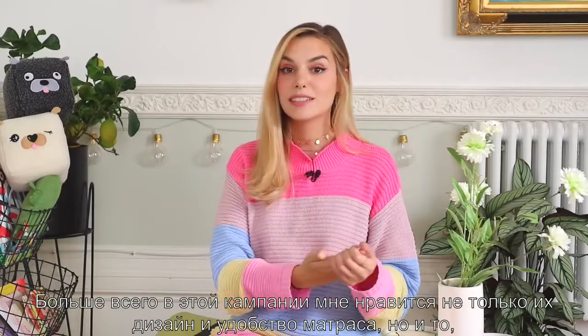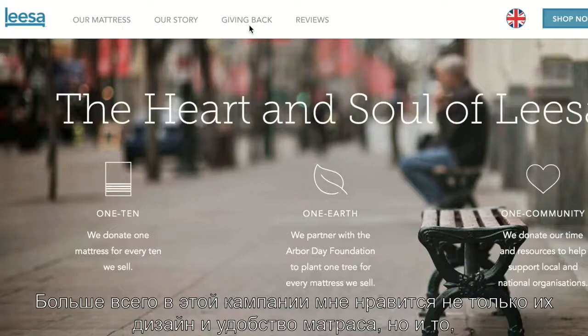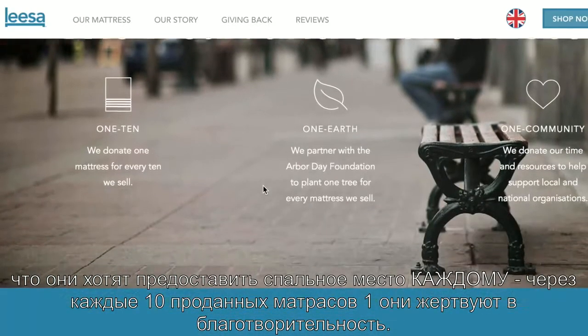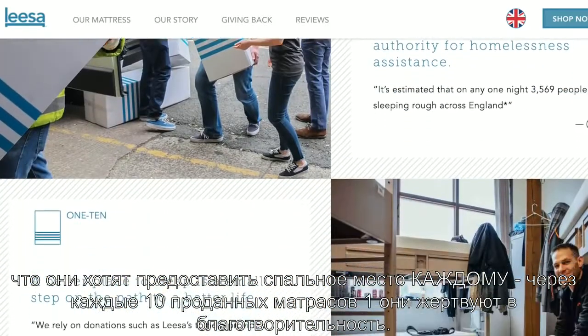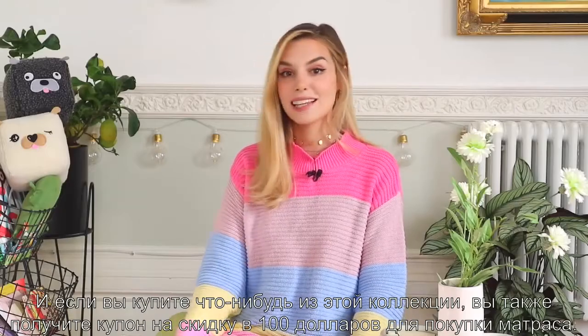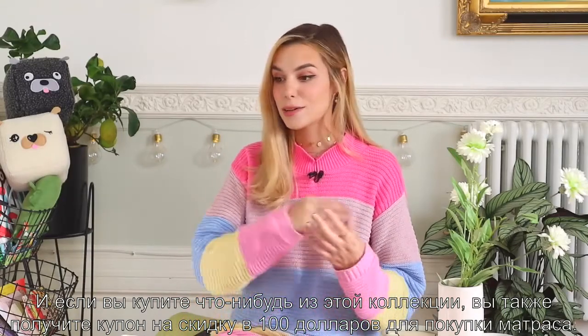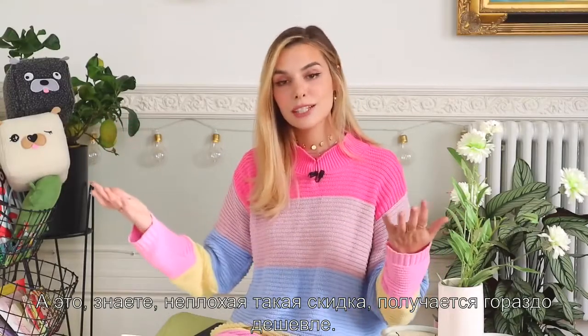What I think is so great about this company is that not only is the design of the mattress great and they are super comfy, but they also have this mission to provide a better place to sleep for everybody. Every 10 mattresses that get sold, one gets donated to a shelter. And if you end up buying anything from this line, you will also receive a $100 coupon that you can take off your mattress — so it's a lot cheaper, it's a pretty good discount.